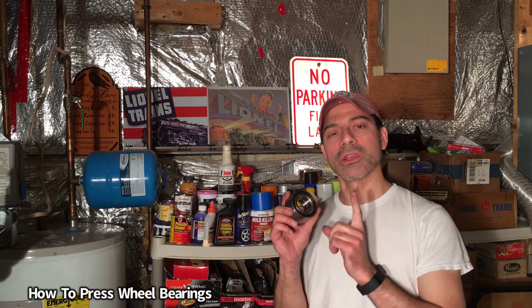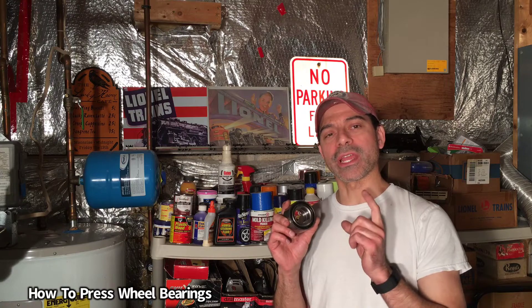Welcome to Andy's Garage, I'm Andy Phillips. Today I'm going to show you how to press in wheel bearings using a basic pressing kit. Let's go ahead and get started.